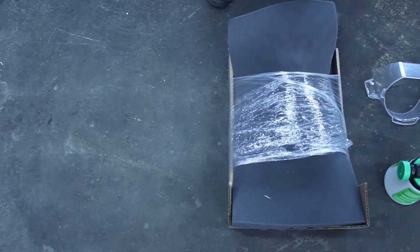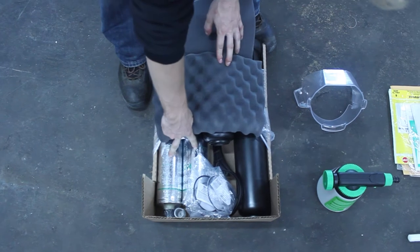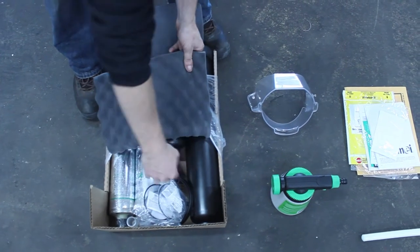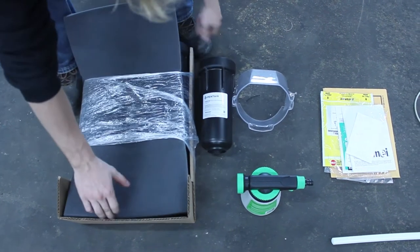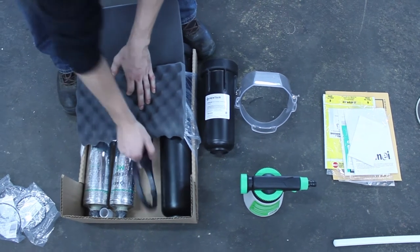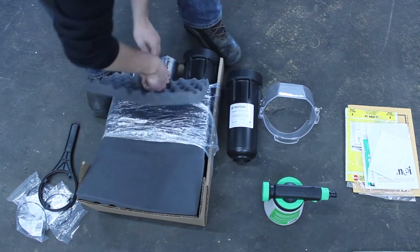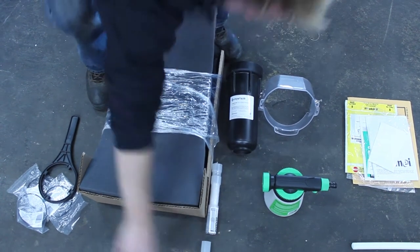When you open your accessory pack, you should find a filter kit, which contains two silver carbon filters, one large pre-filter cartridge, one much smaller scale filter cartridge, some rubber O-rings, a filter wrench, a scale stick, and a scale stick extension.